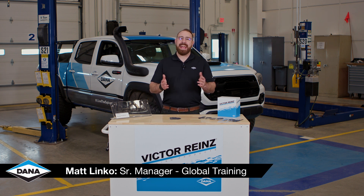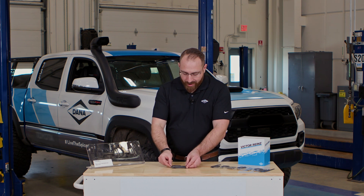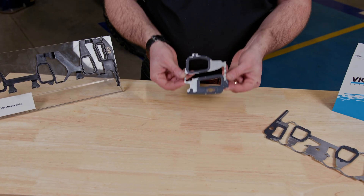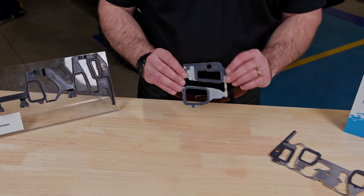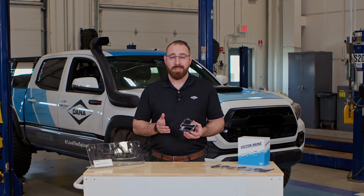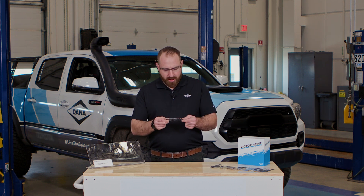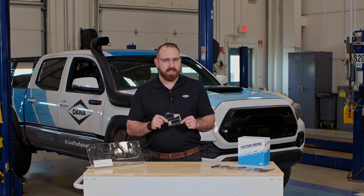Hi, I'm Matt Linko, and today we're in the Dana garage. In front of me here is our MaxDry STL premium lower intake manifold gaskets. With Victor Reinz, we are striving to make sure that we're providing you with solutions to problems that currently exist.